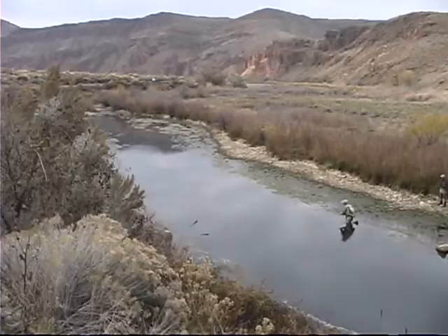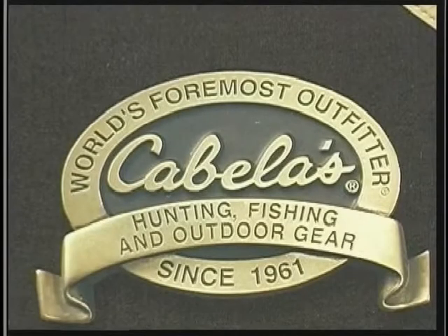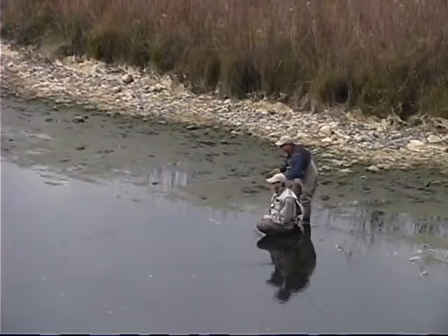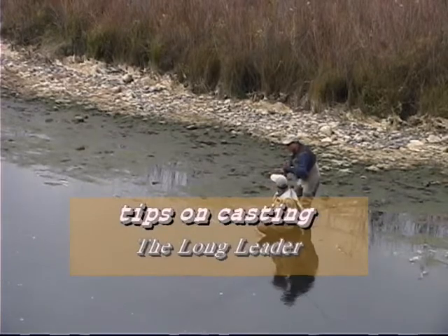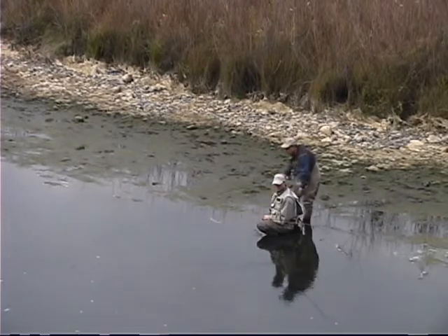Let's take a look — you see I'm just casting the leader. You should be able to cast it. Look at that fish come by. I've caught fish just casting the leader — you can do that, so you don't have to worry about spooking a fish. Just cast the leader.